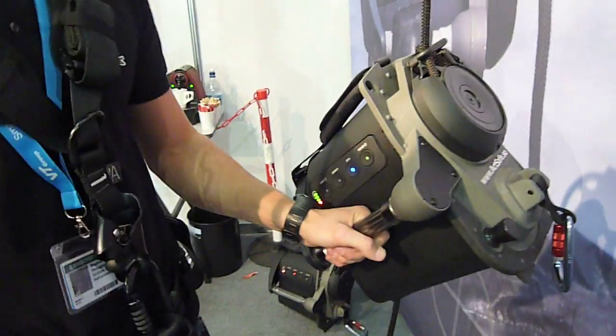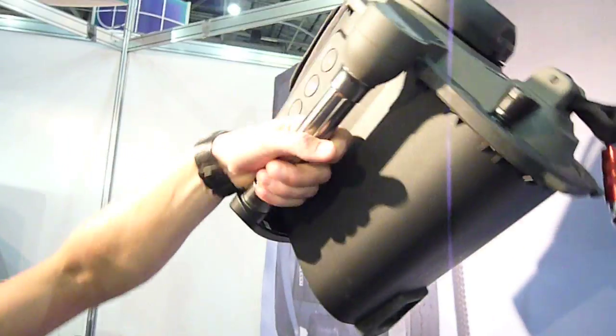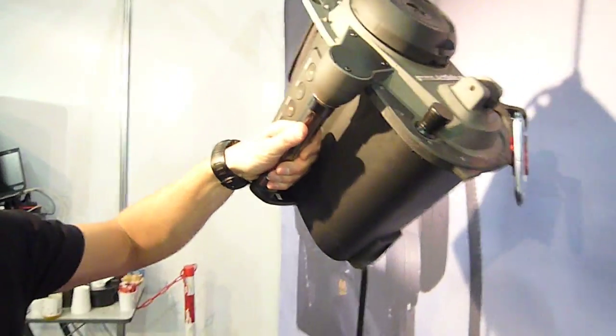The speed is variable — you can go very slow or you can go very fast. The speed is controlled like the way you control the speed on a motorbike.